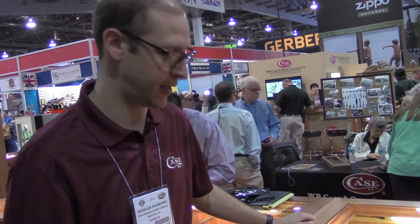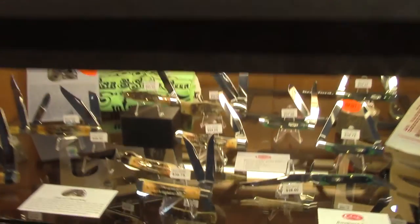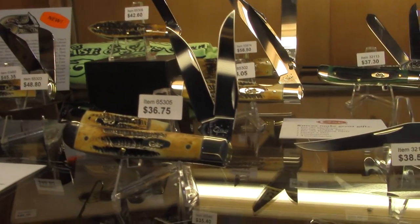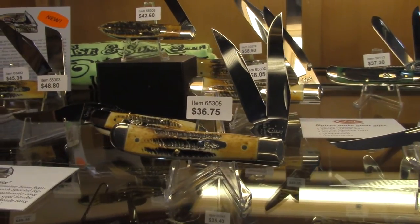Doug Gruszewski here with Case. We've got the 6.5 Bonestag — the return of 6.5 Bonestag, another big product for 2015. A variety of patterns, really beautiful.